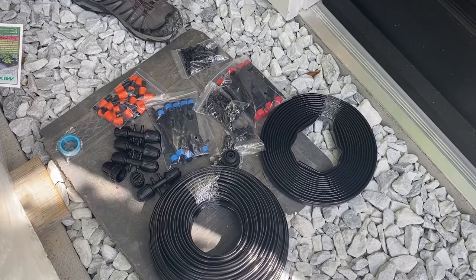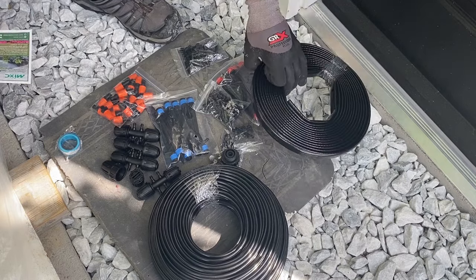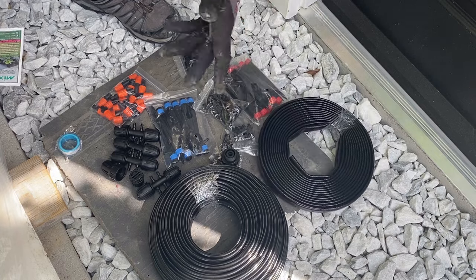So we're going to go ahead and get started. We're probably going to start running this main tube here and show you how we're going to install our system.